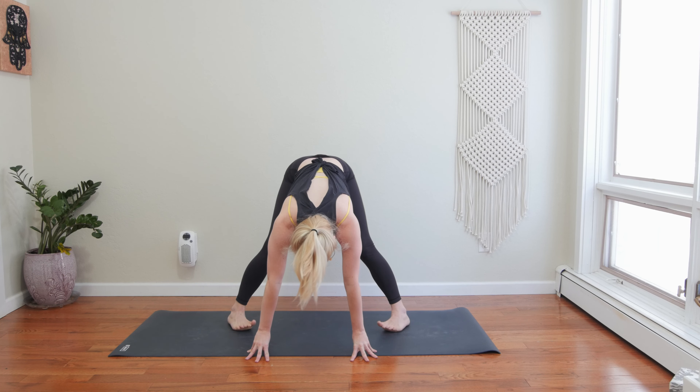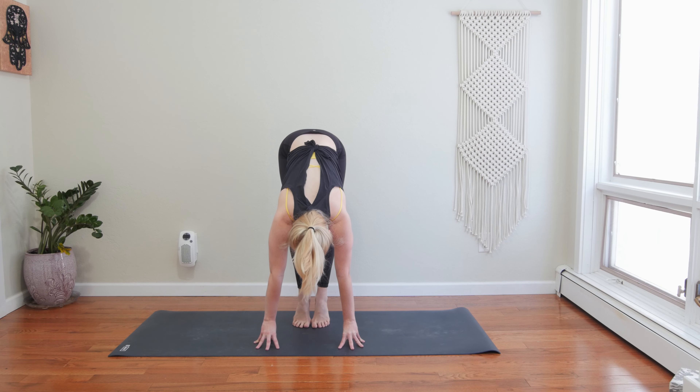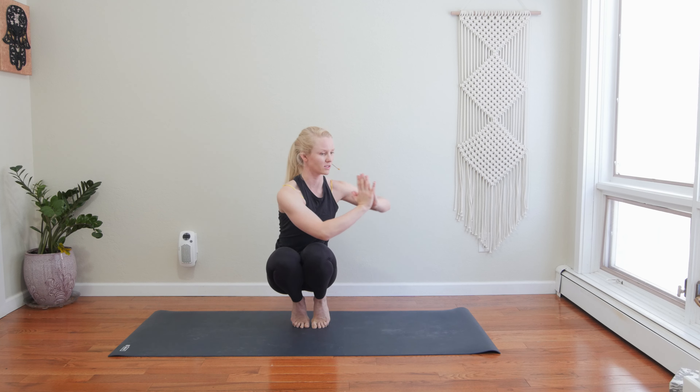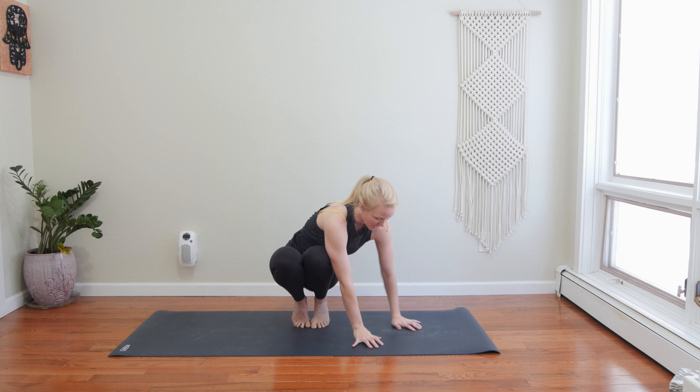Inhale, halfway lift. Exhale, toe-heel your feet to touch. One more halfway lift, breathe in. Exhale, toe squat — lift your heels, bend your knees, sink your hips down. Squeeze the arches of your feet, rise to your fingertips. Pick your chest up. Stay rooted in your hands or bring your hands to your heart center. Press your thumb into your chest. Feel the balance take you into this posture. Notice your breath. Inhale, pull out of the crown of your head. Exhale, spin over to the right. Hook your left elbow outside of your right thigh — twisted toe stand. Squeeze your feet.